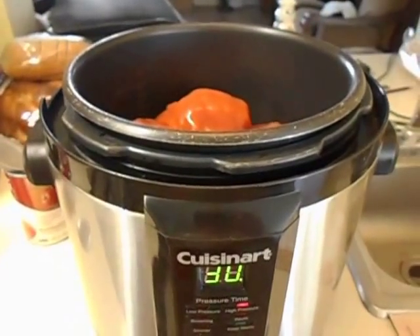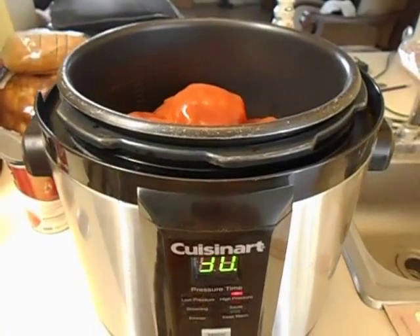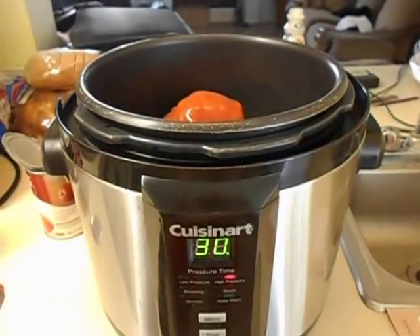Anything you would put in your crock pot, you can do in this pressure cooker within 15 to 30 minutes versus running a crock pot for 8 hours. Imagine the electricity you're going to save. Keep that in mind when you think crock pot — instead, plan on your pressure cooker. I'll bring you back for the final product.